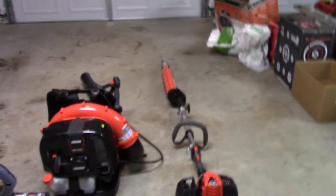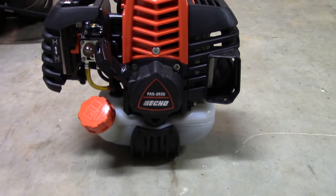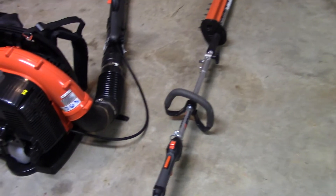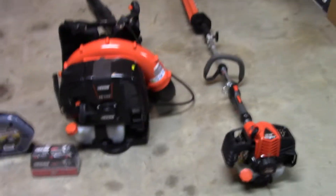I'm going to go from right to left. Over here we have the Echo PAS 2620, which is the multi-tool right there — you can swap out the tools and attachments. The attachment I got was the hedge trimmers. I have another one kind of like it, but I wanted a dedicated unit for hedge trimming, plus I can put other attachments on it.